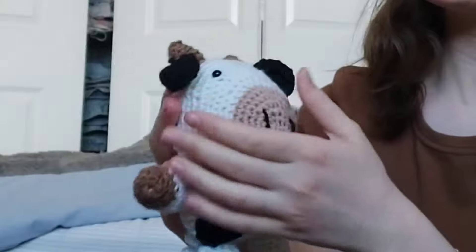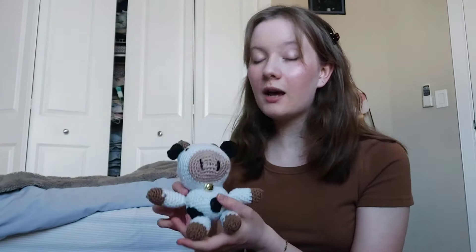Here he is — I gotta kind of squish him into shape. But oh my god, you know what, for a first actual crochet project it looks very much like it's supposed to. His name is Casey apparently. I'm proud of myself just for being able to get the feel of it and make something that looks like a cow — of course that's a cow, you know.